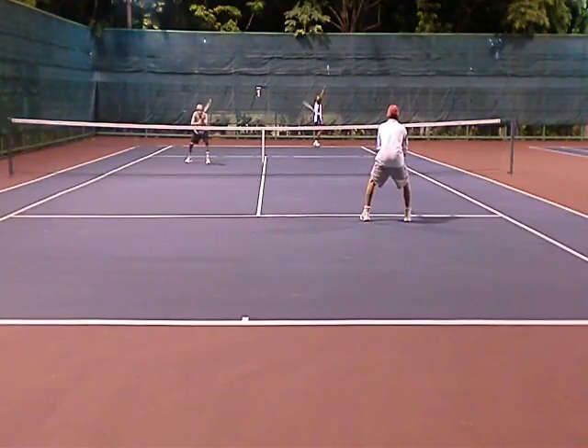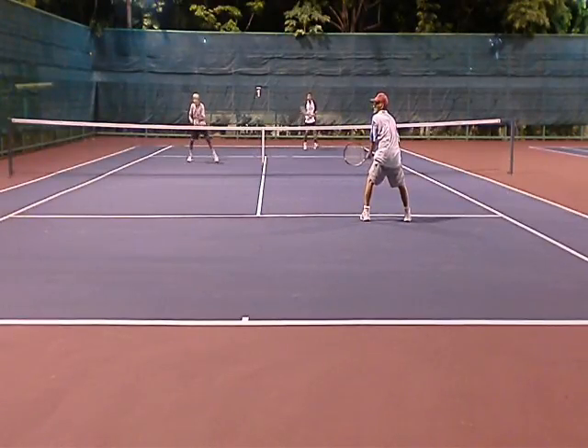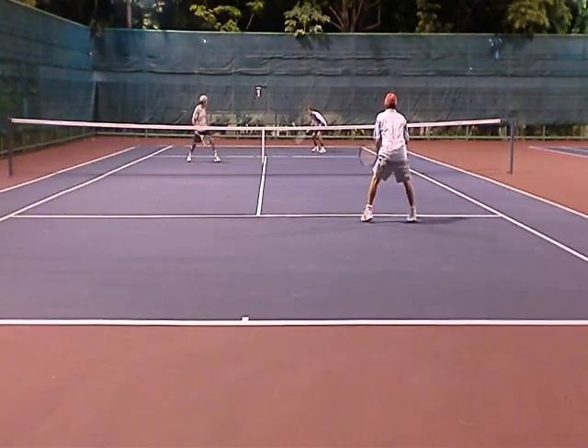The goal here is to keep the ball away from the net man and get the ball low. The alley shot is kind of a sucker play, because I'll probably curl it into the net person.